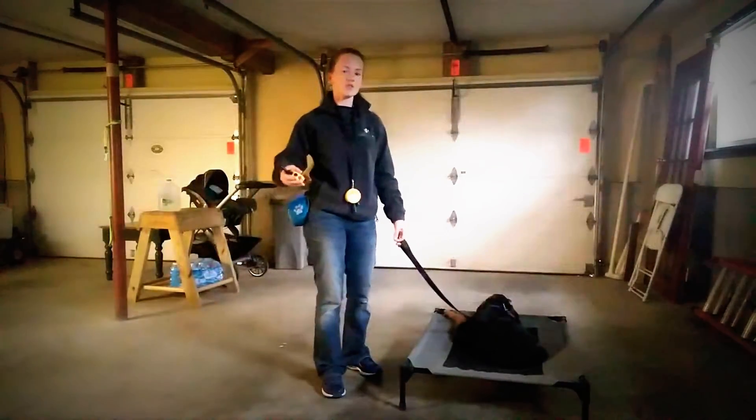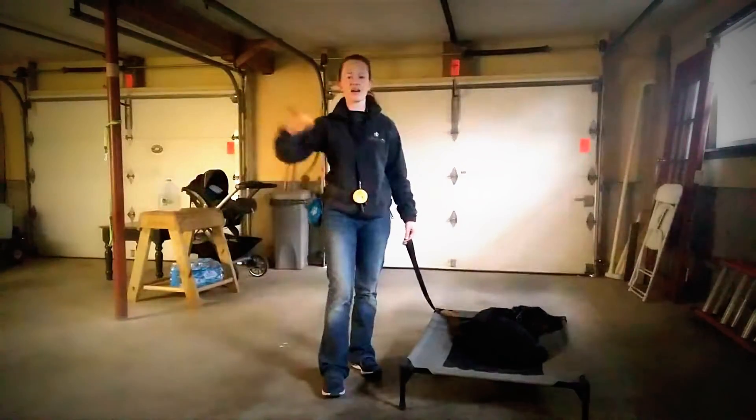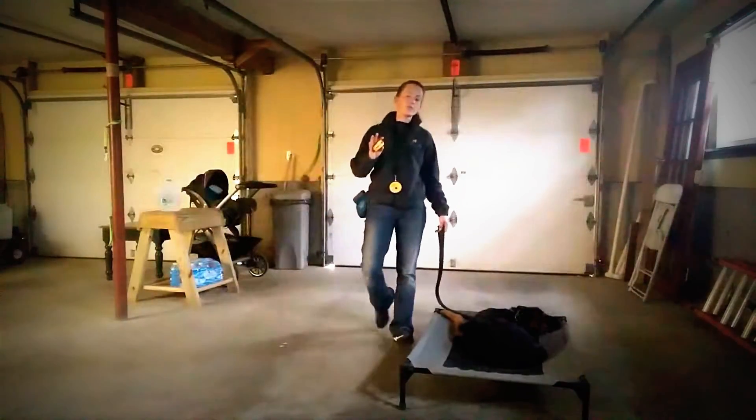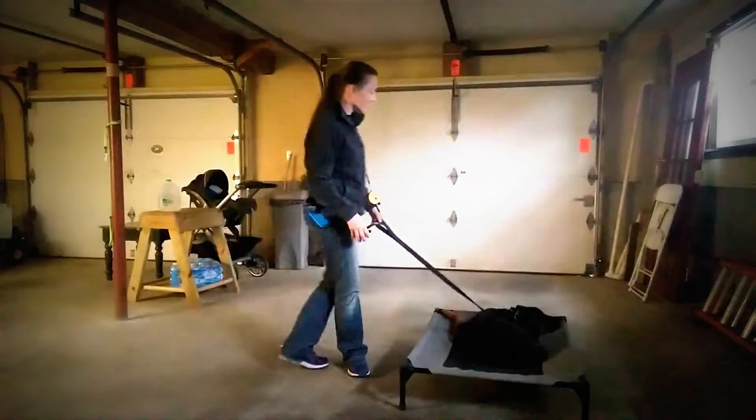But if you dial up some and then add your leash pressure, they're going to learn over time: 'I wasn't doing it, the collar got higher, this is what I need to be doing.' So if you see signs of confusion where your dog truly doesn't seem to be getting it, add your leash pressure.